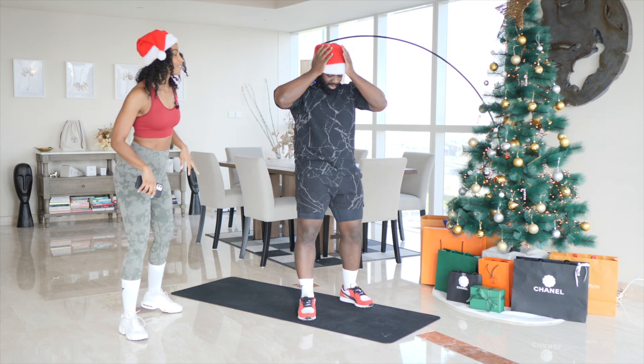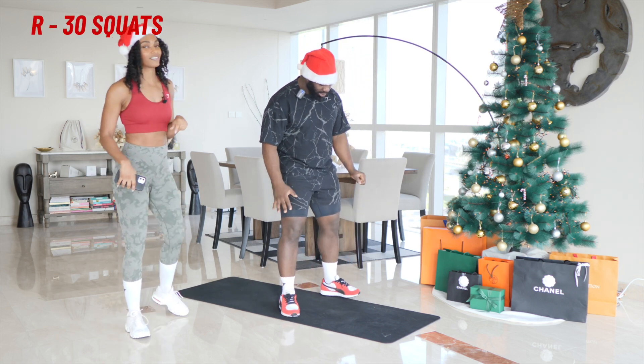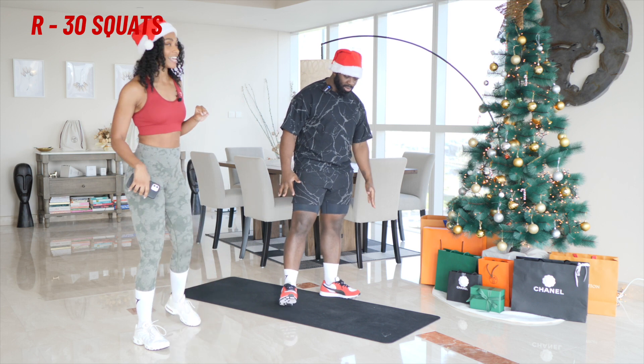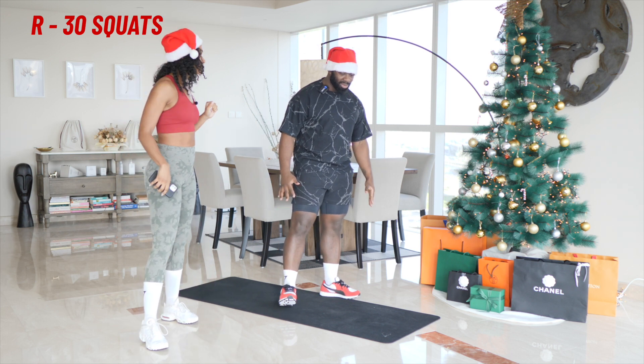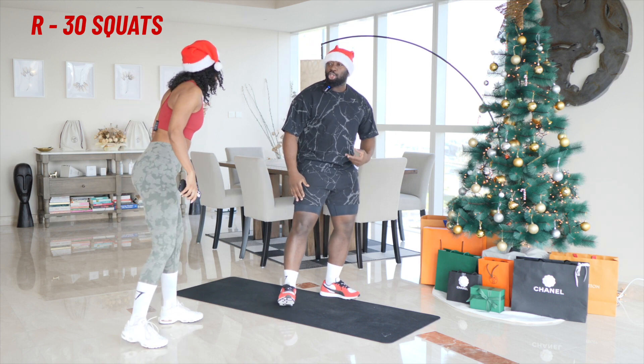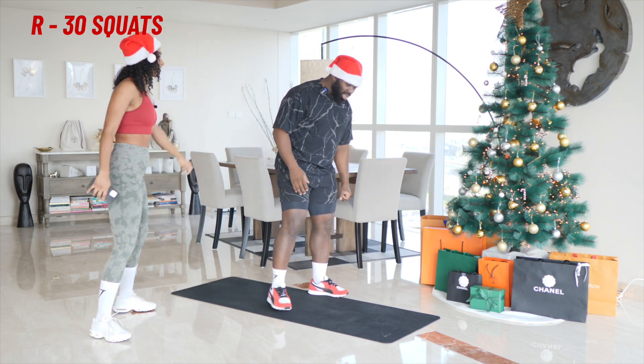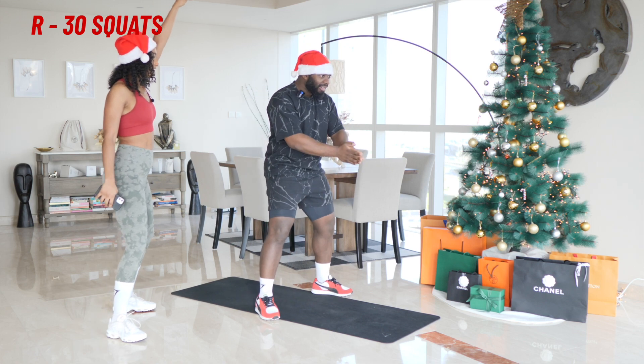What's first? We're going to kick start off with R, which is 30 squats. Remember, it is at my command, so I could say anything at any point — for example, hold, or pulse, or jump. Or you could just be nice and let us squat and be happy. Are you ready? Are you ready squad? Three, two, one.